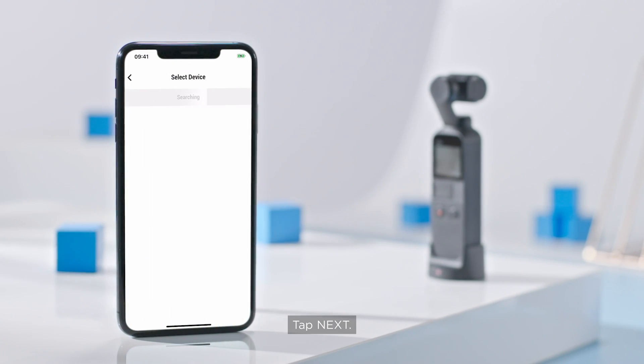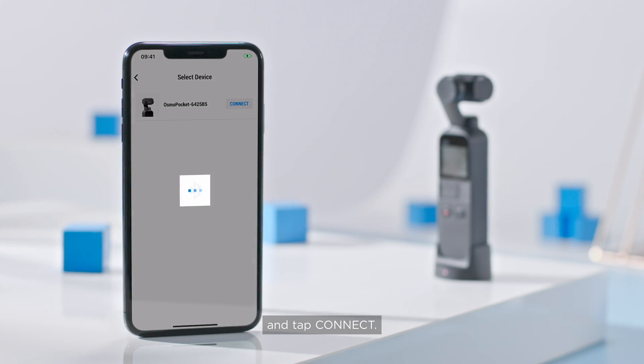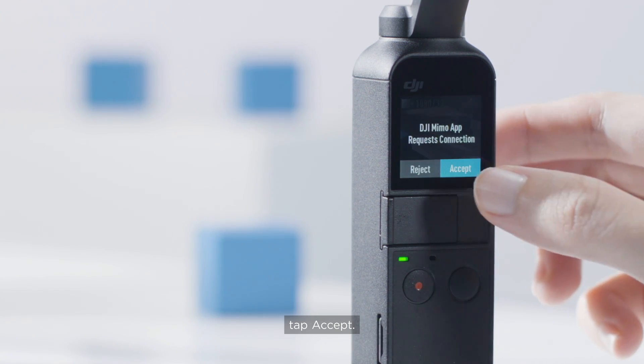Tap Next. Select the required device under the device list and tap Connect. When 'DJI Mimo app request connection' is shown on the Osmo Pocket, tap Accept.